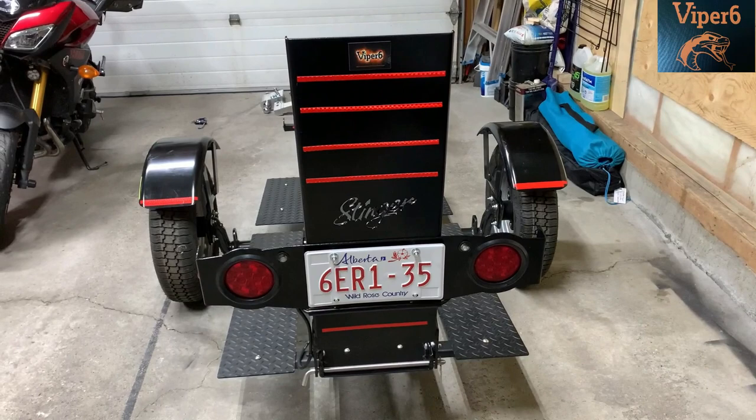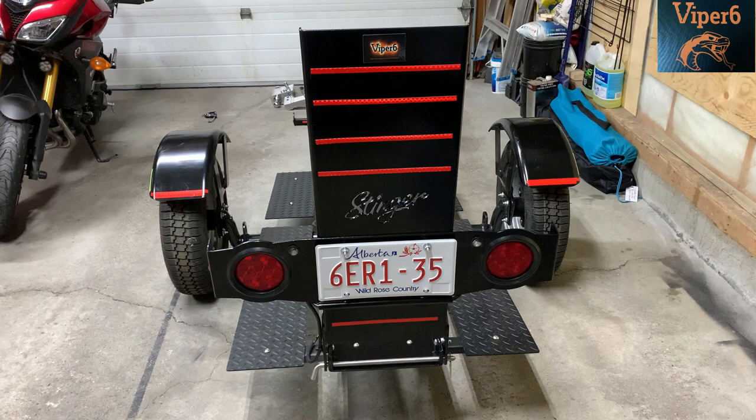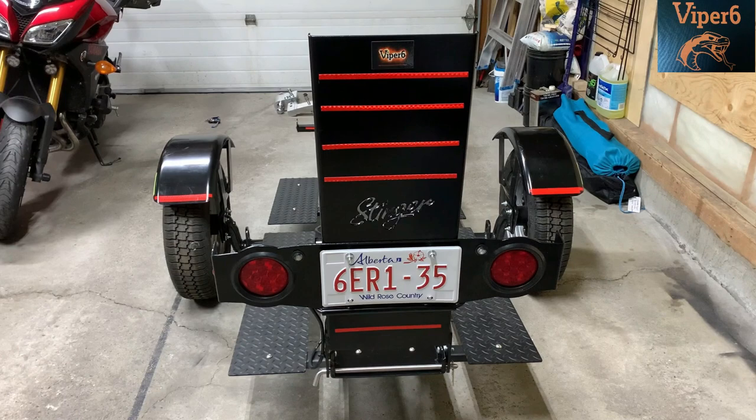Hey guys, this is Viper6. This is the Stinger trailer I bought two years ago that was supposed to be used to go to Arizona, but then the bug hit so it got put in storage. This is going to be the first time it's being used.